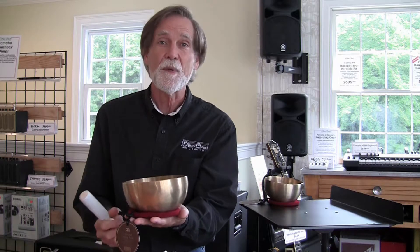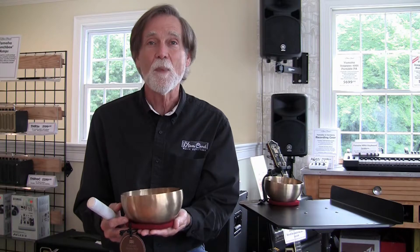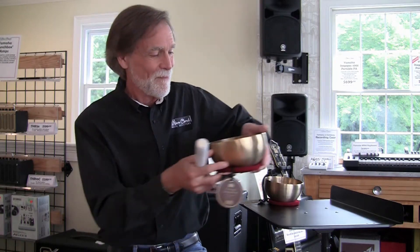Come on in, and as I said, if you're into yoga, meditation, anything like that, or you just like to try them out, come on in and give them a look. Thanks.